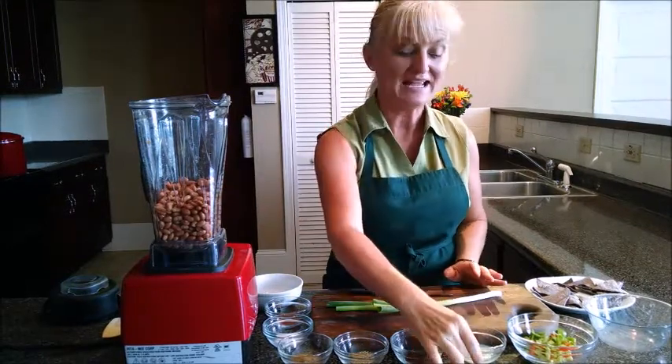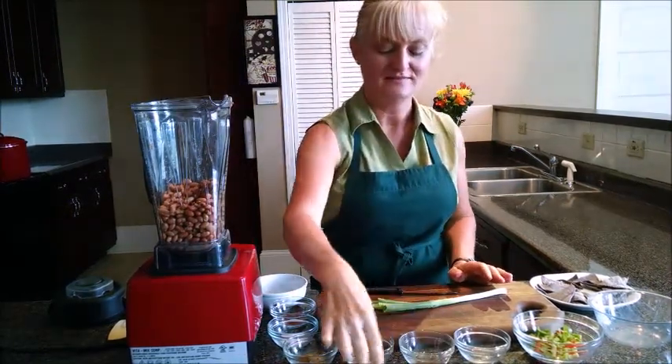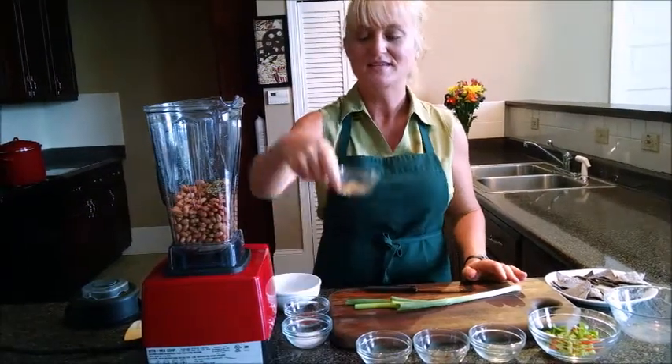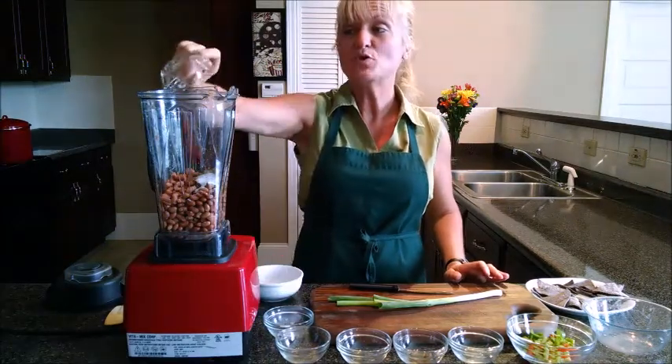Next we're going to add a little bit of lime juice, chili powder, oregano, cumin, some salt, and some smoked paprika.